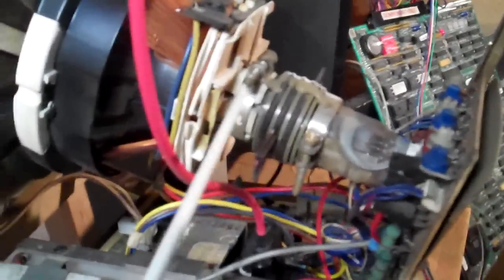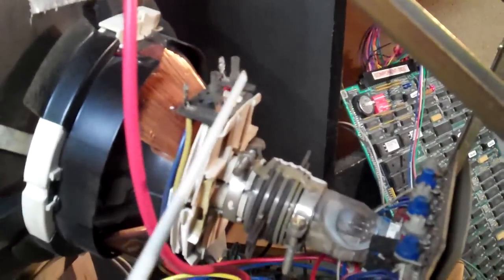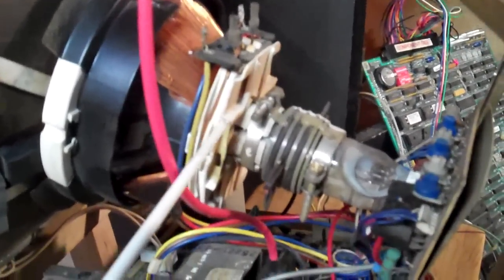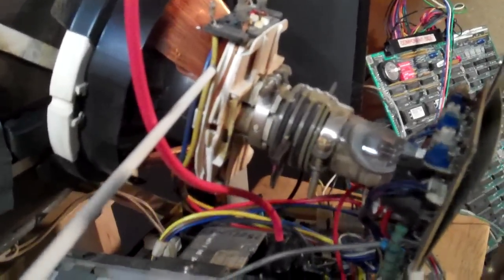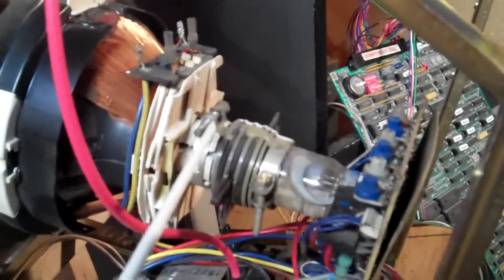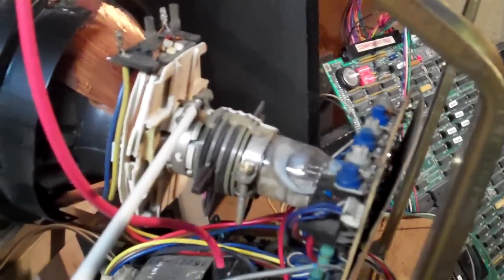Here are a few tips when you go to set up a yoke. The yoke has two coils — horizontal deflection and vertical deflection — and they're controlled by wires here. The yellow wire is the horizontal deflection.